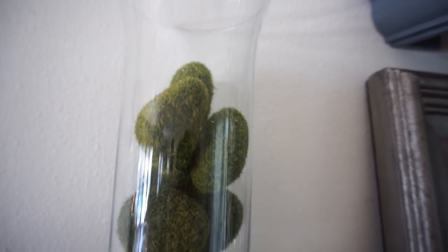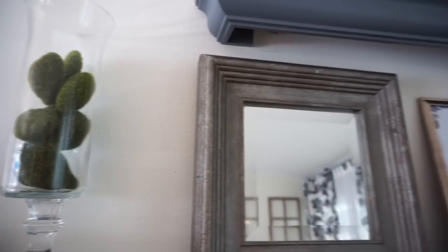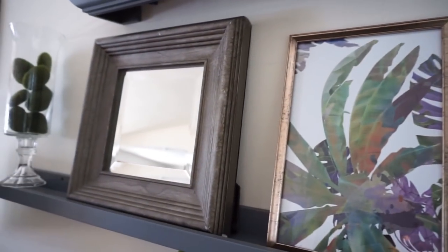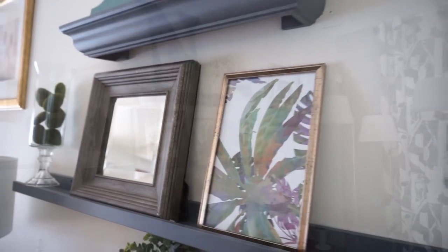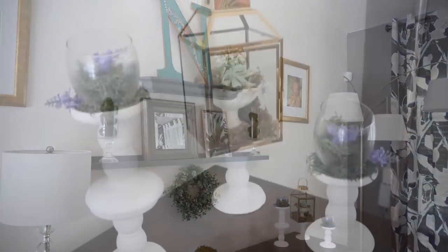I love these green moss rocks from Dollar Tree. I think they look so perfect for summer decor — they look elegant and chic. And these glass vases from Dollar Tree on top of the glass candlestick I've used for so many different decorations, just filling them with different things. It's a go-to for me and I love it with the green moss rocks inside.